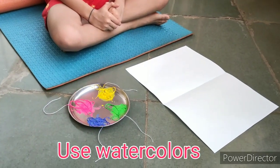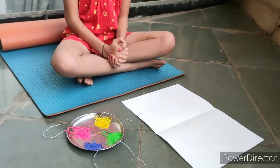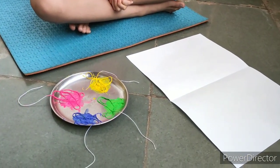For that, we need a paper, colors and a thread. We have now dipped the thread in colors that is green, blue, pink and yellow.